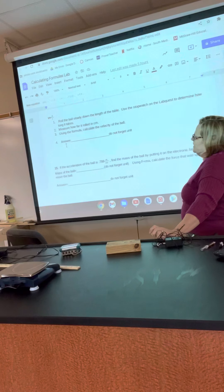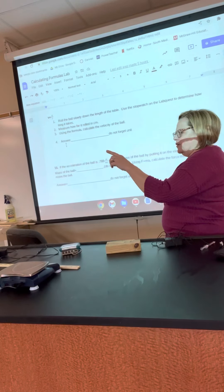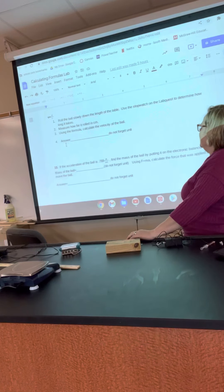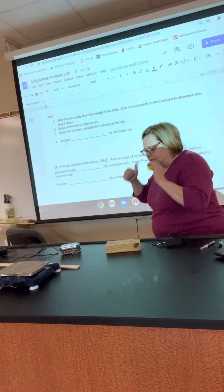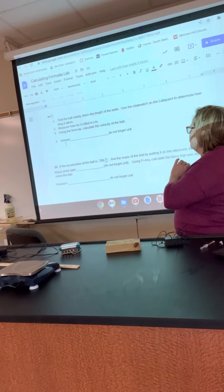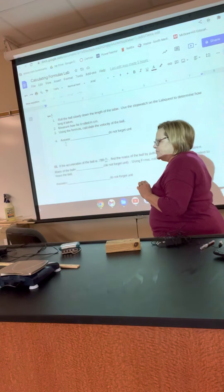The next one is velocity equals distance over time. Roll the ball slowly down the length of the table — I would probably go from the end of the table toward the wall so you're not chasing it all over the room. Roll it slowly because if you go too fast, somebody won't be able to start and stop the timer. As soon as you let it go, start the timer, and as soon as it hits the wall, stop the timer.